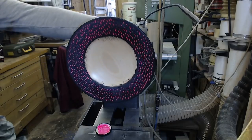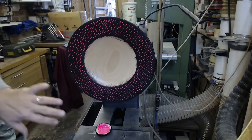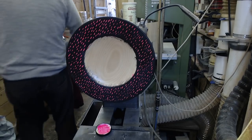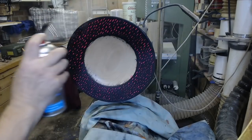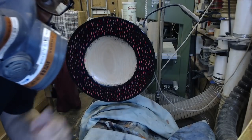Doesn't it look nice when it's spinning? That's it — leave that to dry, then a very light sanding, and then some lacquer. That's the first coat done. Fifteen minutes later, coat two.